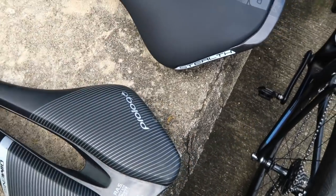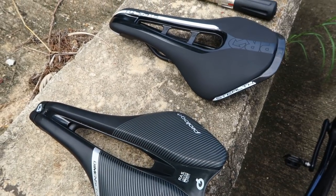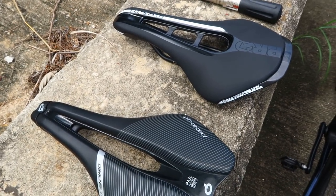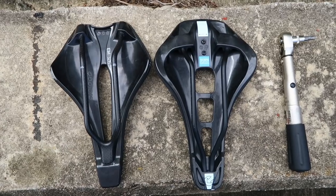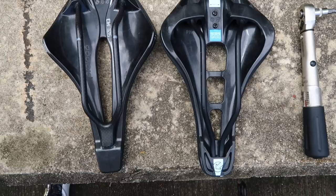This one weighs just over 200 grams versus 146 grams for the Pro Logo, so it is a little bit heavier with those steel or titanium rails. But I really don't care about that - when you're talking about 50 grams, the most important thing is to be comfortable.